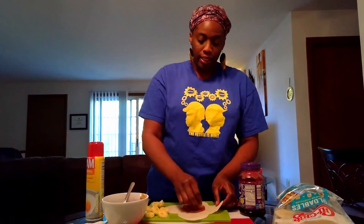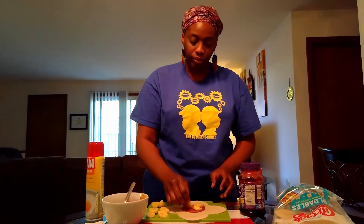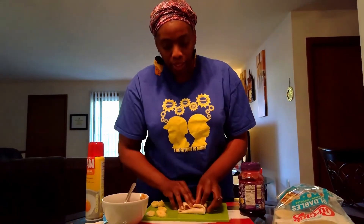Add some bananas. Then you will fold it, making sure to overlap, then tuck it and flip it over — just like so.